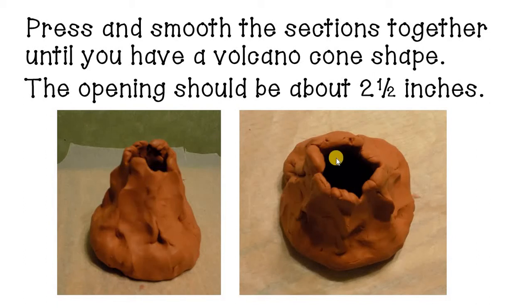When you have that final cone shape, you need to make sure — and pull it open if you need to — that your opening is about two and a half inches. If it's skinnier than that, it will be harder to get the baking soda in and out. If it's much wider than that, you won't get as good of an eruption because you won't have the gases building up inside of it.